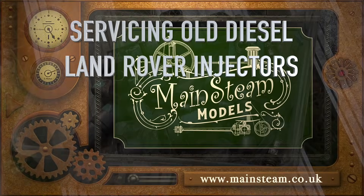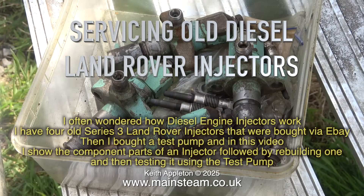Servicing old diesel Land Rover injectors. I often wondered how diesel engine injectors work. I have four old series 3 Land Rover injectors that were bought via eBay. I bought a test pump and in this video I show the component parts of an injector, followed by rebuilding one and then testing it using the test pump.